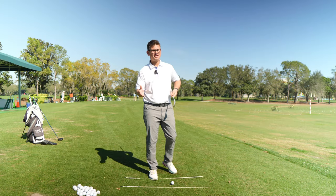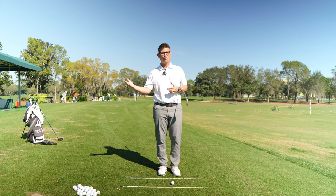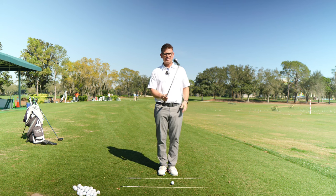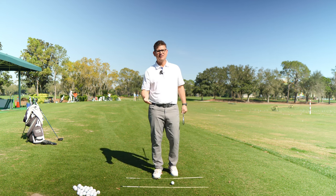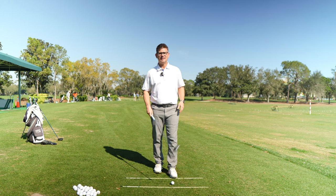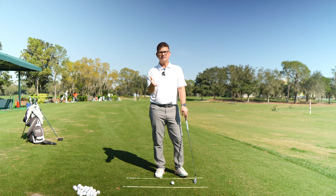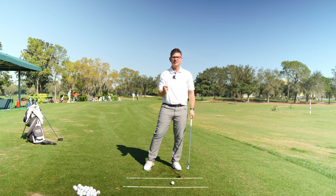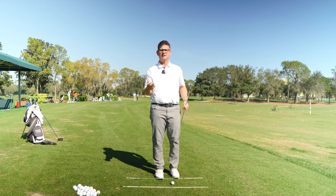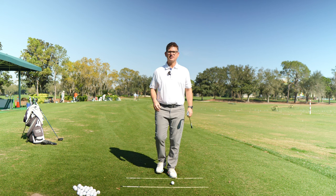I think it was Freddie Couples that once said he went three, if not more, years of playing golf and not miss-hitting a golf shot, which is mind-boggling to say the least. Because I know a lot of us haven't gone more than three minutes without miss-hitting a golf shot. And if you actually studied Fred Couples' golf swing very closely, you can see that his trail hand is coming off the club through the point of contact.